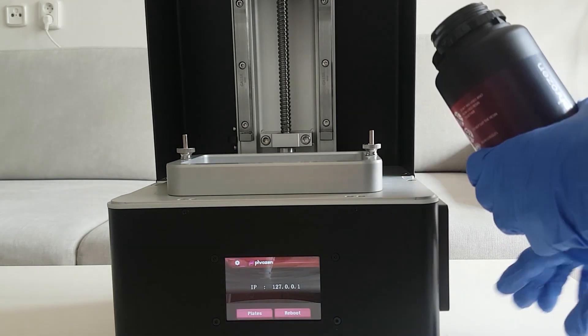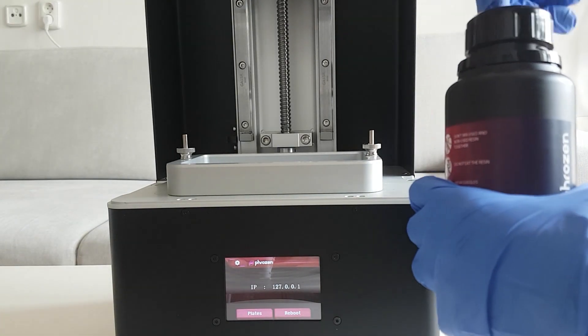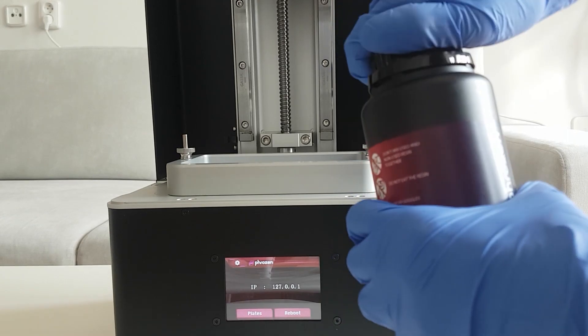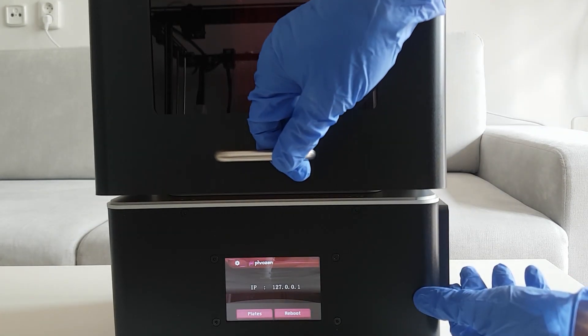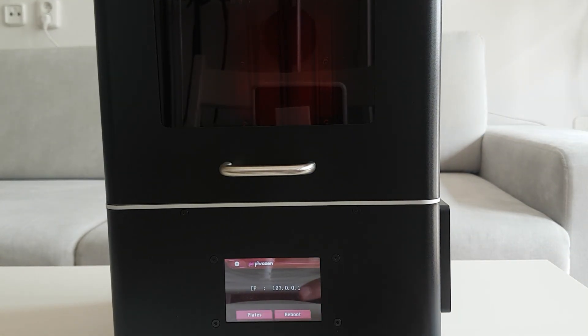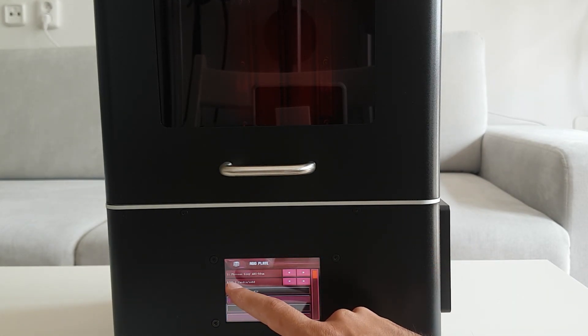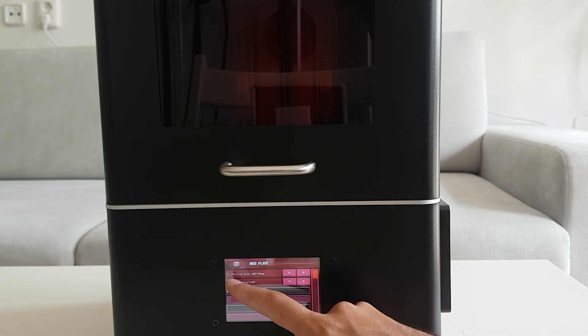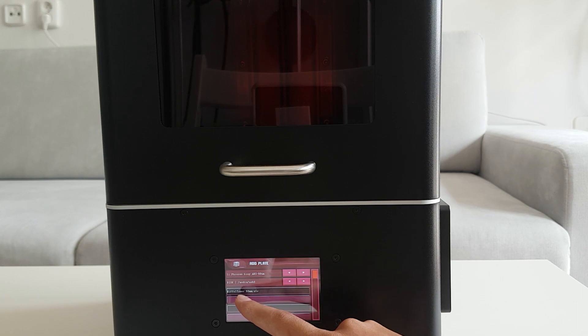That should be enough resin. After that, we're going to close the door. Now we're going to choose the model for 3D printing — we'll go to the USB files and make sure that the profile we're using matches the material: frozen gray ABS at 50 microns. Then we'll choose the 3D model that we're going to print.